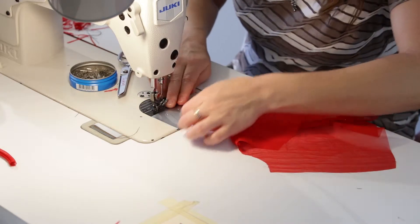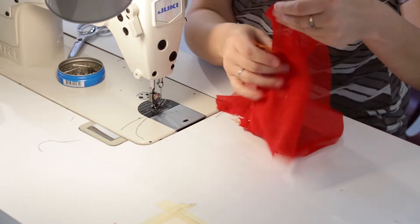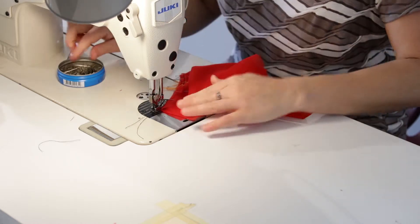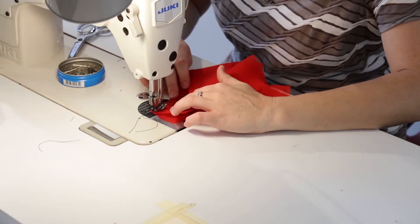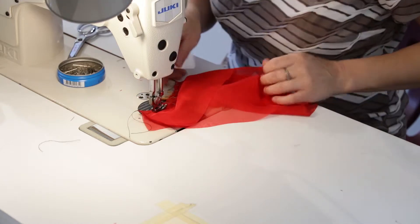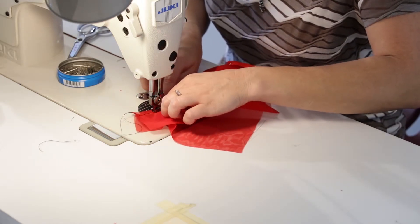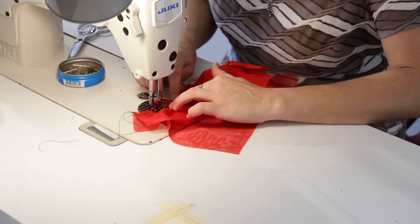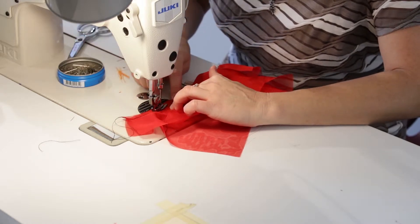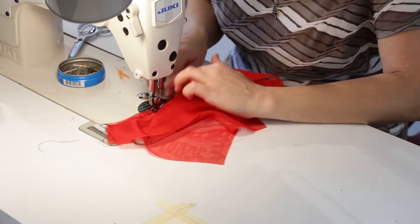I'm going to take my time because I've got some gathers going on. I'm sewing from underarm to underarm, sleeve to the body at a quarter inch seam allowance — wrong side to wrong side. It's tempting to sew over your pins, but it's not safe — it can break the needle and send it flying. I'll grab these tailor tacks and pull those out so they don't get caught in the stitching, then take your time over the gathers and ease stitching to get a smooth stitch.